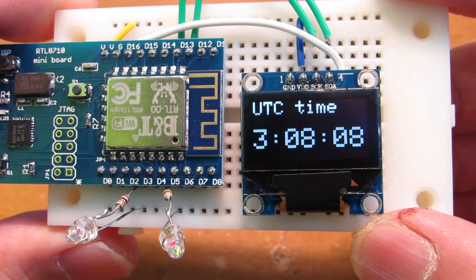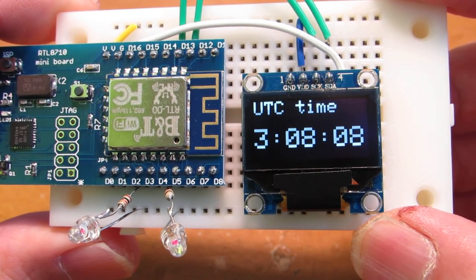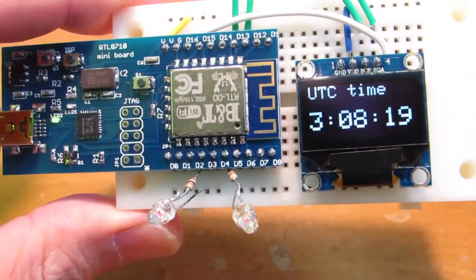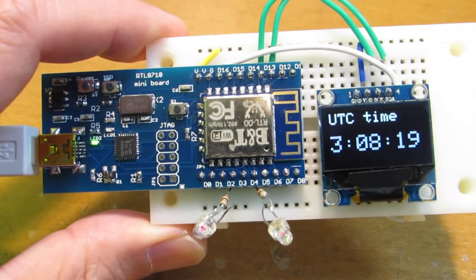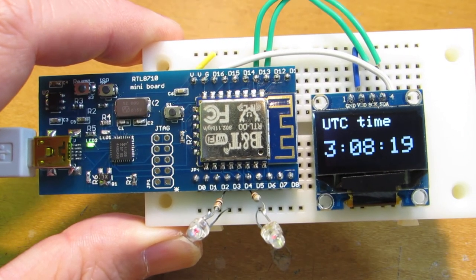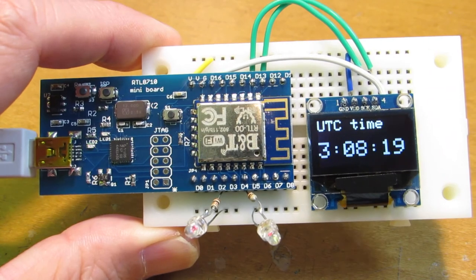This time is taken from the NTP server on the internet. This program is written with the Arduino IDE and it's very easy. Have fun!